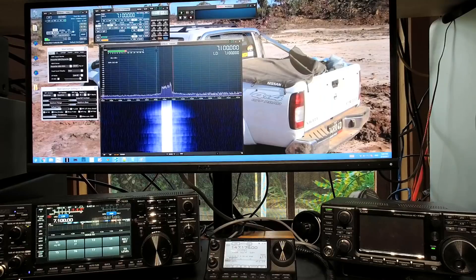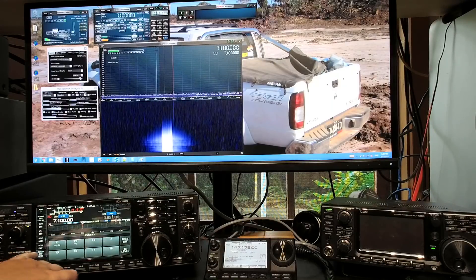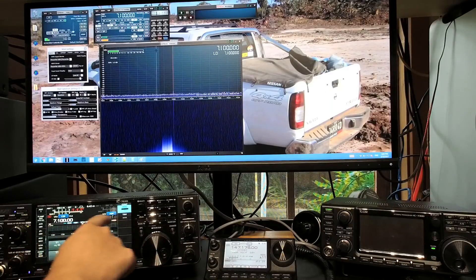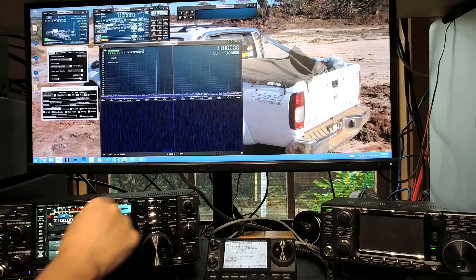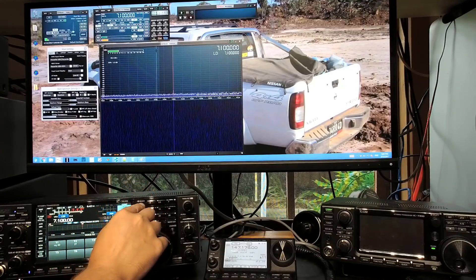So there you have it — that's basically wide, medium, and narrow from the IC7610 at 100 watts. Now I'll just show you with the compressor on. You've got to hit that on first and then go to it. The comp is actually set to 3, so I'll put it back to 3.